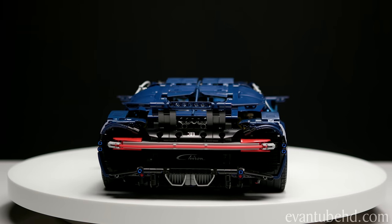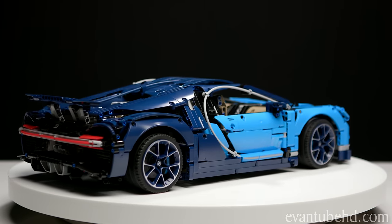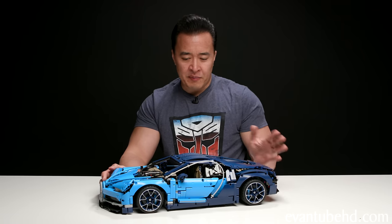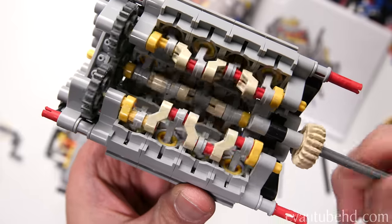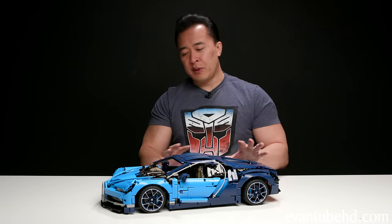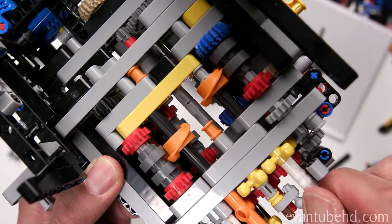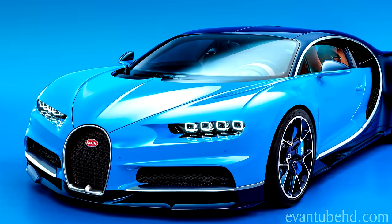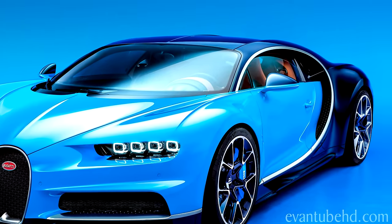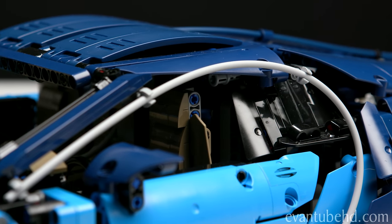The model is very similar to the real Bugatti. There are no windows or windshield, but without molding a separate piece, it's not clear how they would have accomplished that. The build starts with the motor and the rest of the drivetrain — it doesn't look very pretty early on, and it's not until the final boxes that you start putting on the exterior. It was interesting to see how everything works. For those swooping lines on the Chiron, they use flexible tube pieces to form that curvy shape.